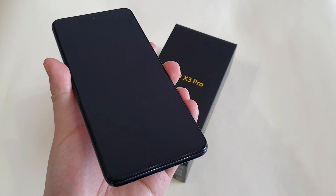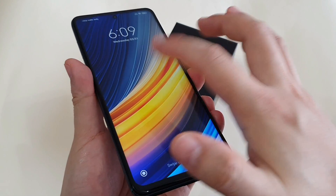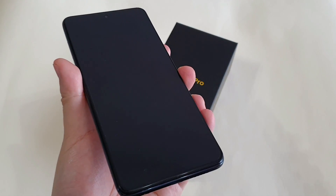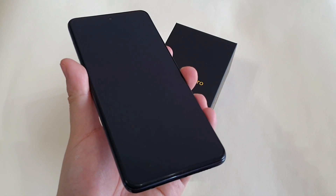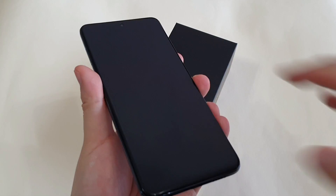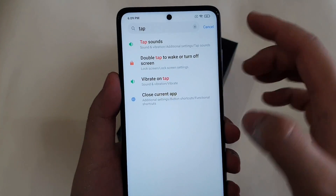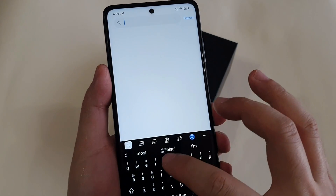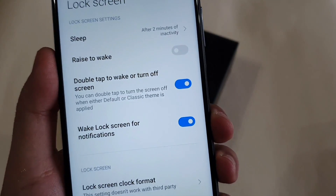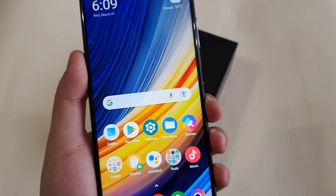The next tip is to double tap to wake on the off screen. As you can see, Poco and Xiaomi phones actually have this function. However, you can only do this at the lock screen. To enable it, go to Settings and type 'tap', then check the double tap to wake or turn off screen option, and you have the function.